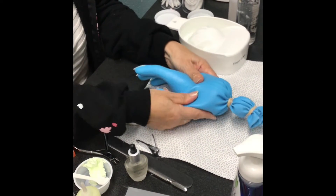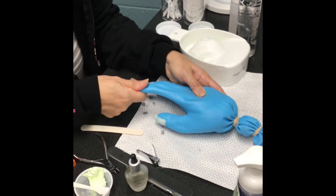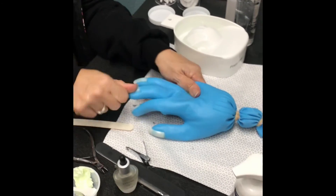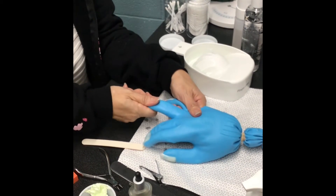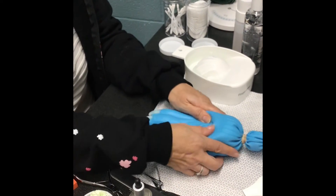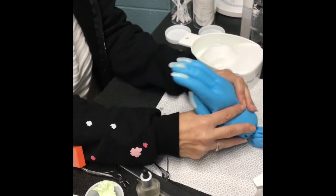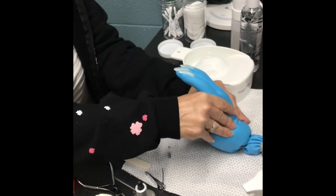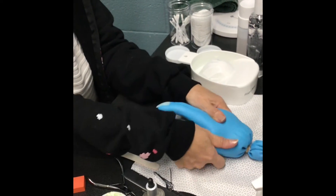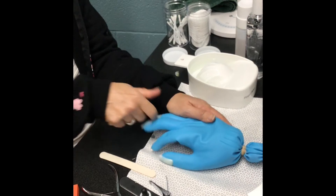For the massage, they just want to see that you're doing different movements. In this particular hand there's not much filler in some of the fingers so it feels a little funny, but go down each finger, rotate and squeeze, maintaining contact the whole time. Massage the top of the hand — I probably could have used a little more lotion. Massage the palm as well. As long as you're getting every part of the hand using varied movements, you're fine. Finish with the fingers, pulling on each one.